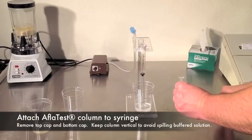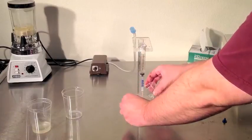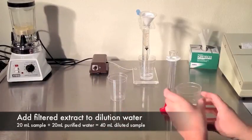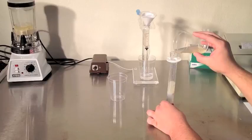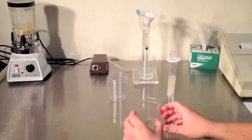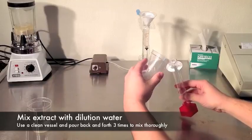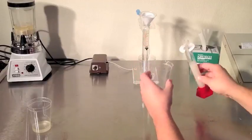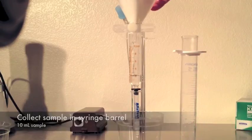Attach the AflaTest column to the syringe. The syringe coupler is simply a column cap with the bottom snipped off with a pair of scissors — if you lose the coupler, just make a new one. Now that our sample has been filtered, add 20 milliliters to our 20 milliliters of purified water to dilute. Mix the dilution by pouring back and forth into a clean vessel at least three times. Using the markings on the syringe barrel to measure, pour 10 milliliters of diluted sample through the microfiber filter into the syringe.